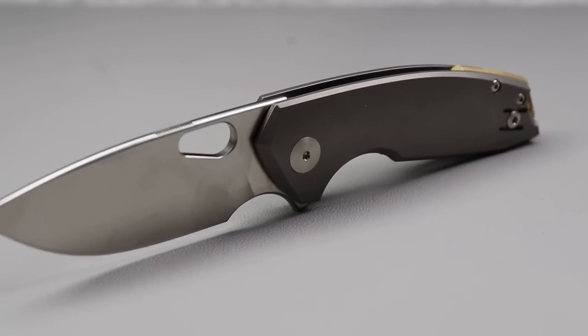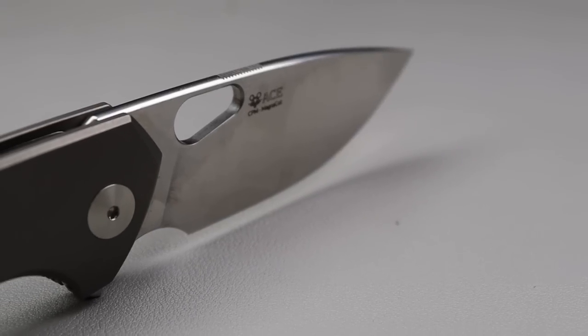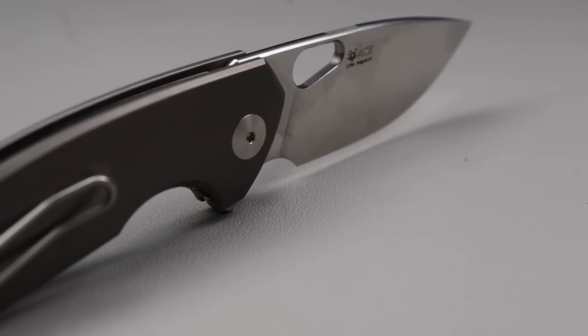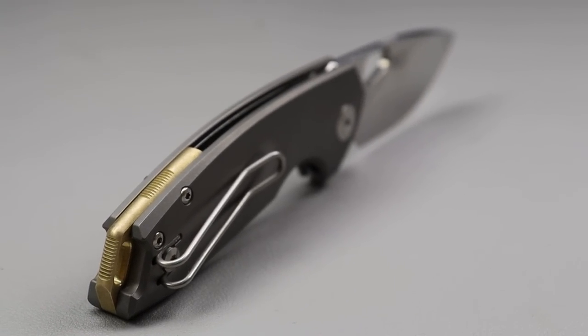Giant Mouse, continue doing work like this — 100%. This is how it is done. This is the Titanium Tribeca. And I know I'm in a honeymoon phase, but I can confidently say this is my new favorite Giant Mouse. The breaking detent and action is so crisp and so clean. This thing is addicting.